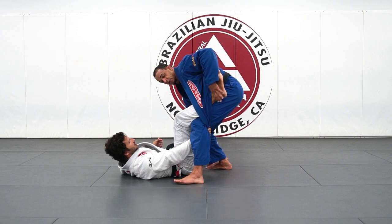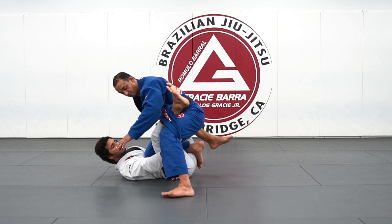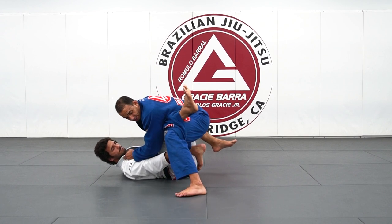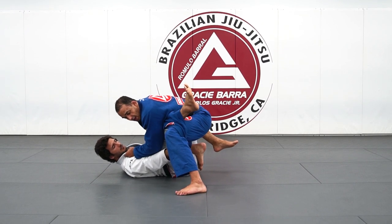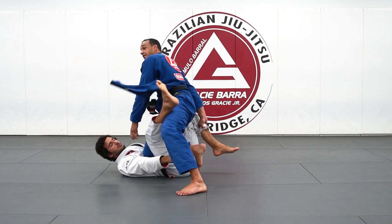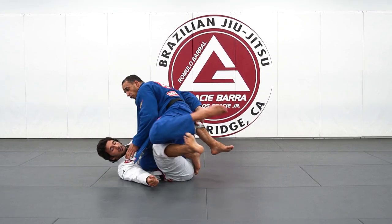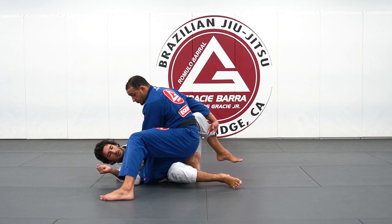I begin to drive his leg to the ground the way I reach my knee on top. That might work sometimes. When I have this position I maintain the knee pressure and try to posture up to break the grip. If I'm able to break the grip, I push, step over, and get into a good knee cut position.